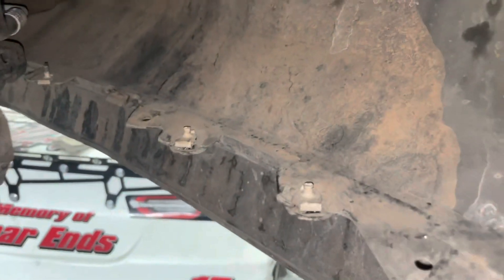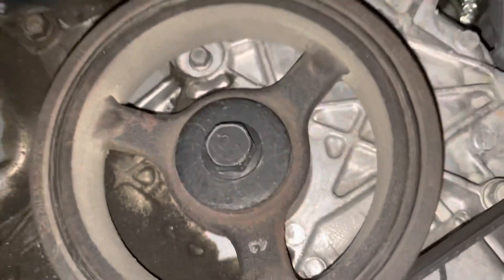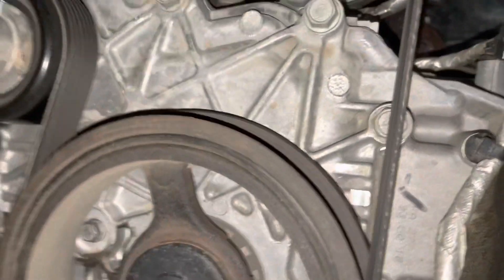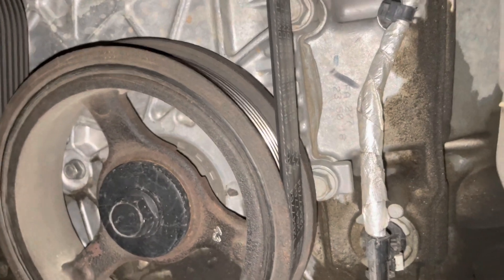There it is. You've got to do a bunch of little Torx screws up here too, and it's all tucked in. There's our belt, and there's our tensioner right there.